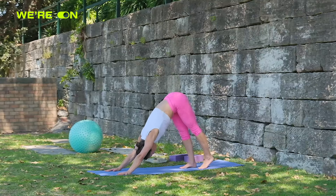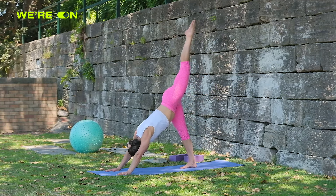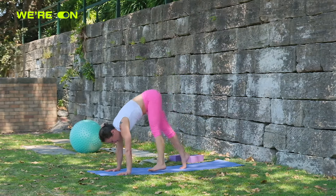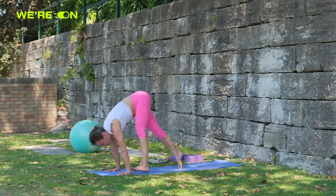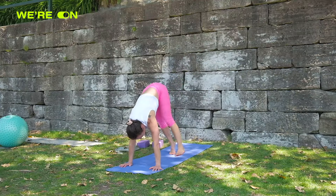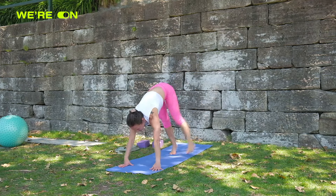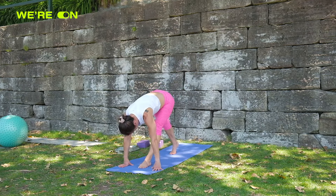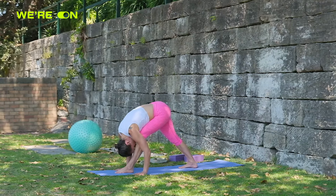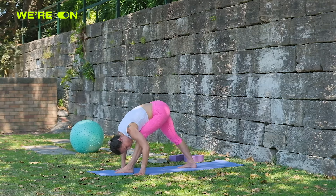Raise your left leg in the air behind you. Try to keep it straight as you bring it forward, toe to the wrist, and then bring it back, and forward, and back. Now plant that foot forward and ground the other heel down. You can bend your knees if you need — I'm always a big fan of the belly gluing to the thigh with the knee bent.